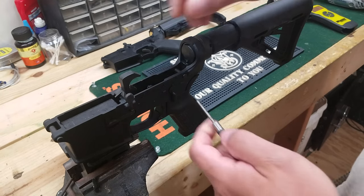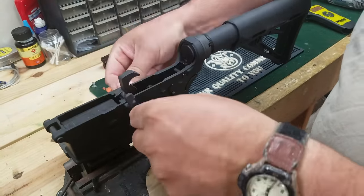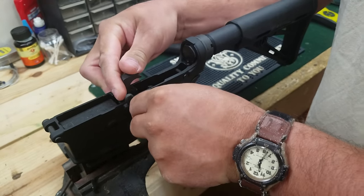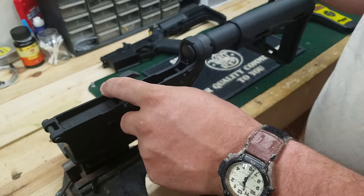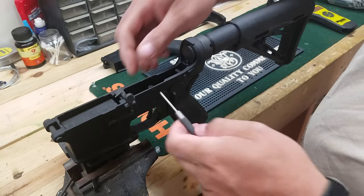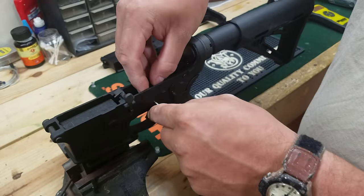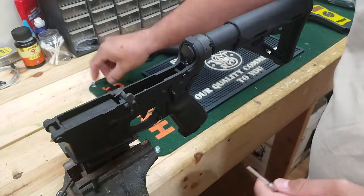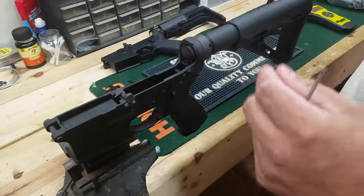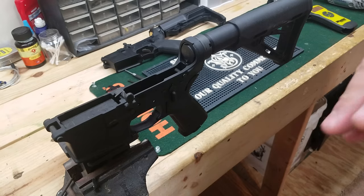So first thing, pop the hammer out. It's really pretty easy. Put the hammer out. Let's go ahead and take the trigger out too — we're going to do a little polishing on it. Make sure you don't lose your spring here. Usually they stick in pretty good but sometimes they'll fall out.